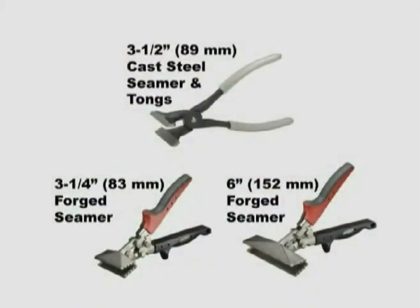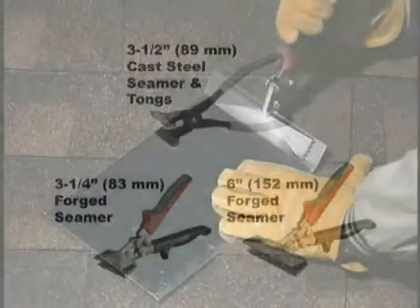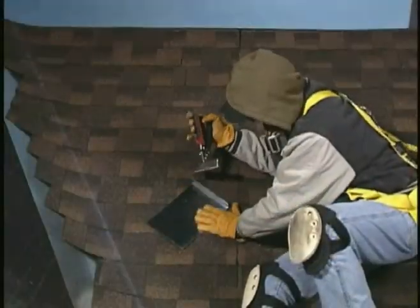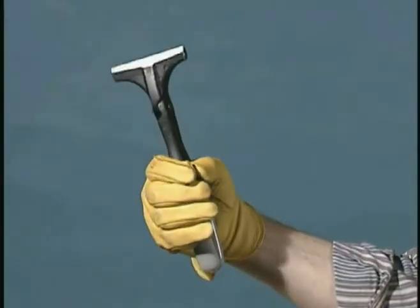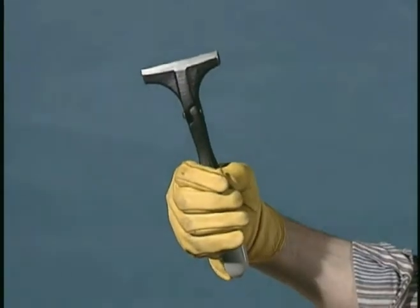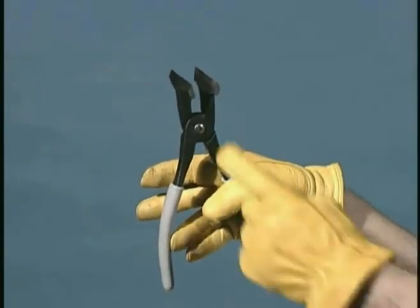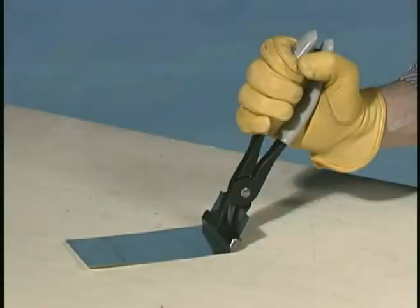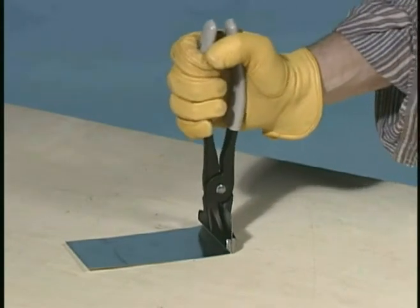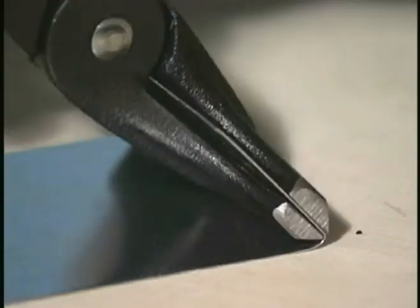Hand seamers, sometimes referred to as hand brakes, are another on-the-job option for bending, as well as flattening and straightening sheet metal. They are extremely portable and easy to use, even in elevated areas. Malco's traditional cast steel seamer and tongs is available in a 3½-inch width and features a generous throat opening. Precision-ground jaws with a beveled nose make precise, tight bends possible up to 135 degrees.